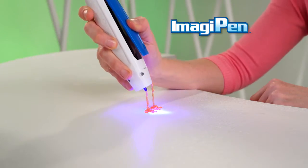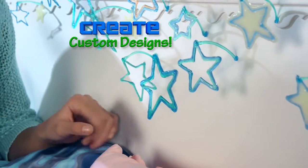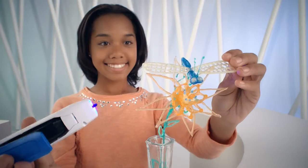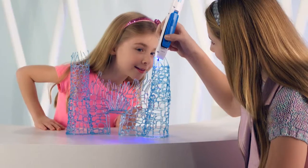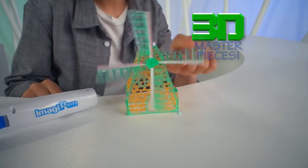Start down there and build up right into midair. ImagiPen's built-in lights harden this special 3D magic gel as you create. Make a mouse, then build them a house. Connect a dazzling dragonfly to a fantastic flower. Then finish up an ice castle with a 3D tower. Connect together flat pieces into 3D masterpieces.